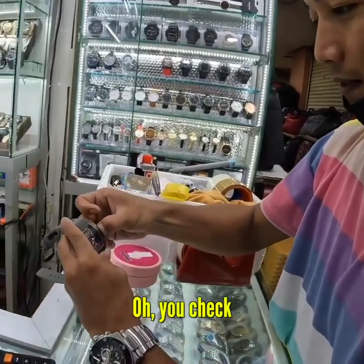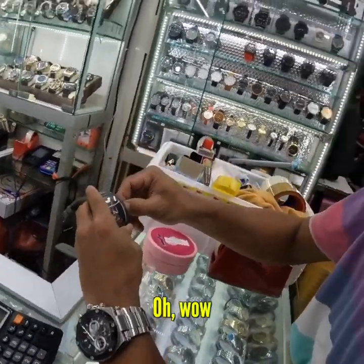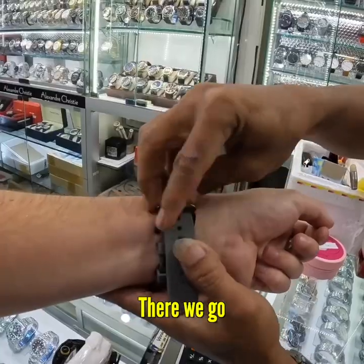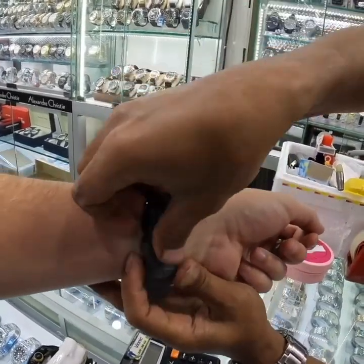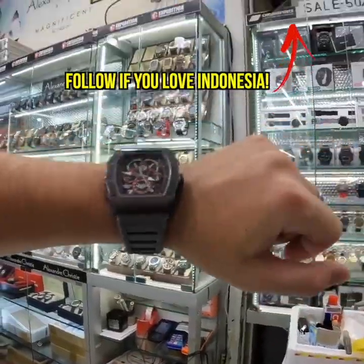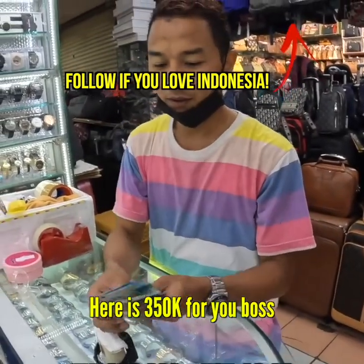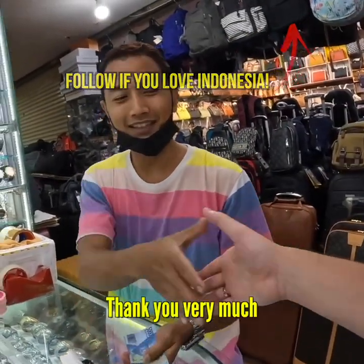Which one have you got? Oh wow, you are a billionaire! There we go — perfect, that's great, thank you boss! I am now a billionaire. Okay, there is 350 for you boss — just check. Thank you very much.